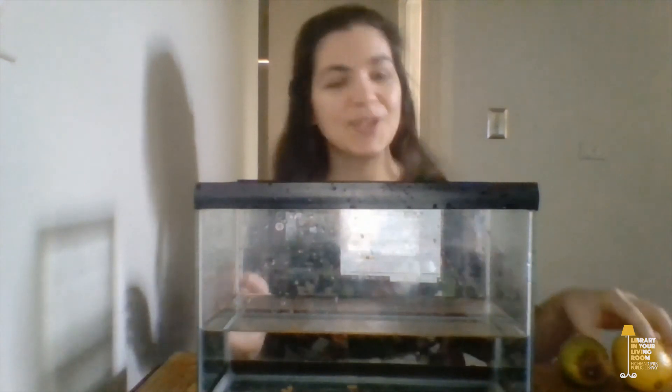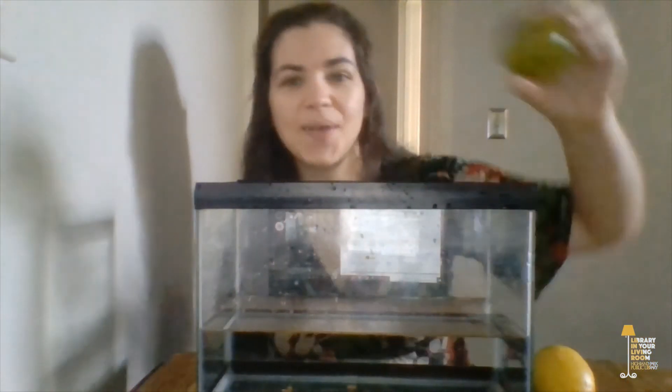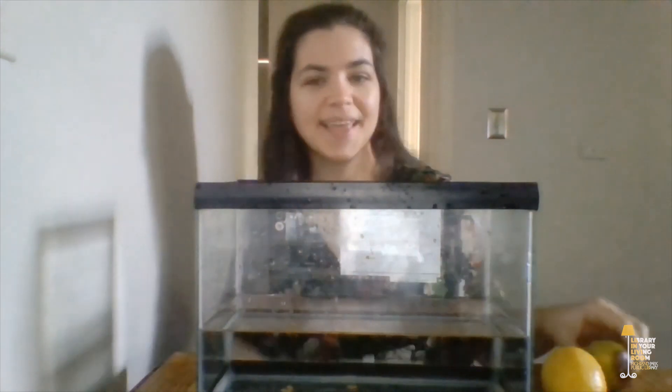For this experiment, you'll need one lemon, one lime, and a large container full of water. I'm using a fish tank here because it's clear and you can see what's going on on all sides. But if you don't have a fish tank, you could use a large mixing bowl, a saucepan, or even your bathtub.